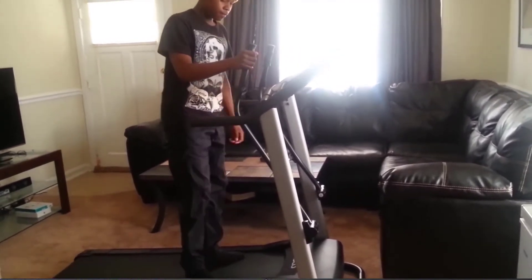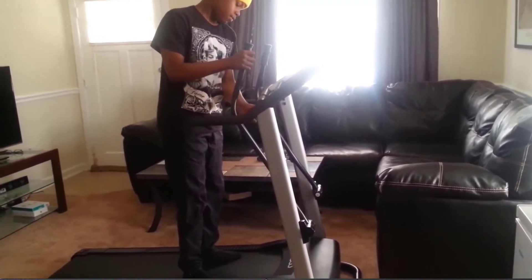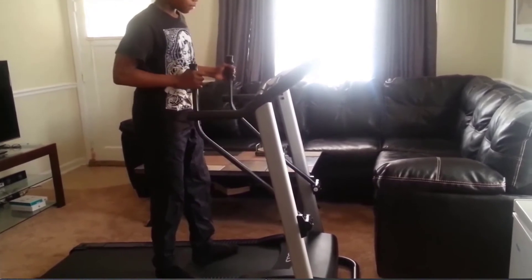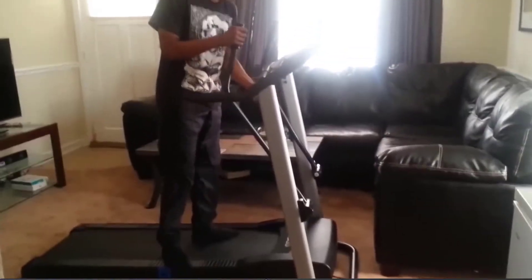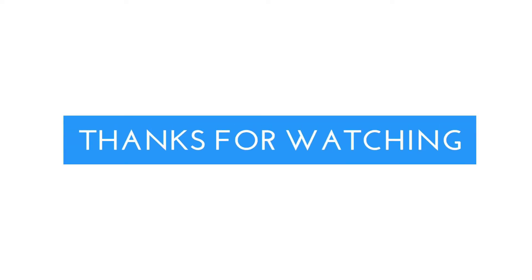We will see how this machine works for me. I hope this video helps you out. I couldn't find a video that showed me the machine being set up and operable, so I'm giving you this. Hope you guys enjoy. Bye.